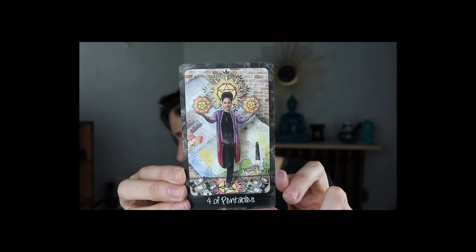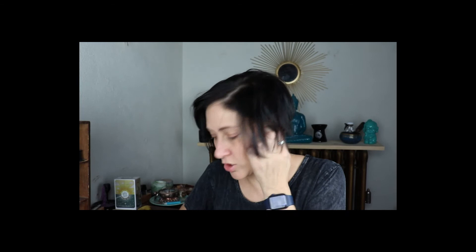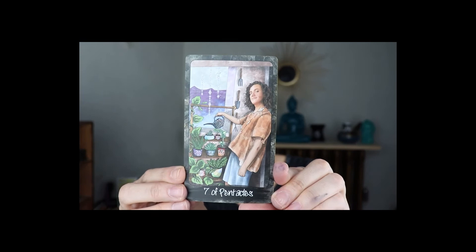Four of Pentacles is Kiala Givehand — kialagivhand.com, beautiful. Five of Pentacles is Allison Lamond, Instagram at miss pinkerton. Six of Pentacles is Megan Gallagher, Instagram at megan.gally. There are so many beautiful people in this deck. Seven of Pentacles is Cedar McLeod — numinousspritpress.com — and I think that's the Numinous Tarot.